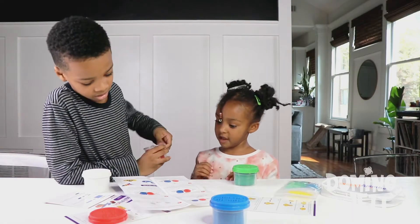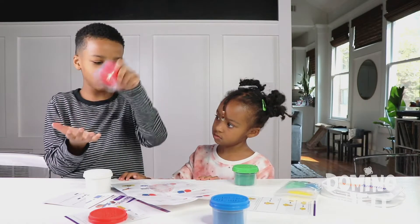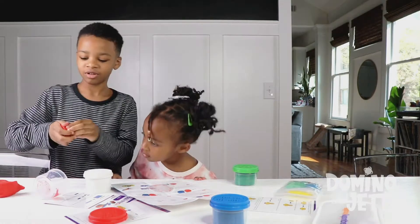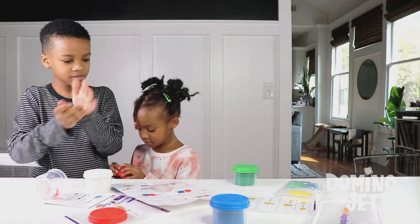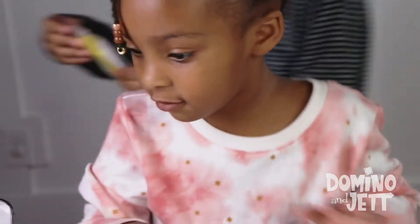I want to do this. So this is not really play-doh — it's a type of play-doh. Make a ball. I'm going to make a pancake. A pancake? Yes, a pancake. Okay, so I know how to make a pancake ball.